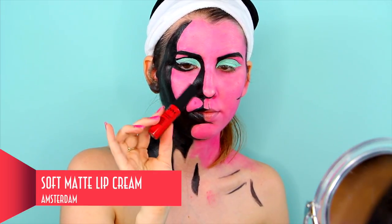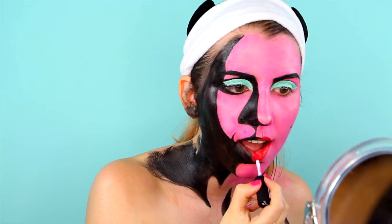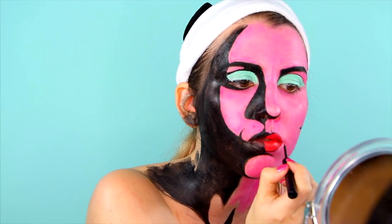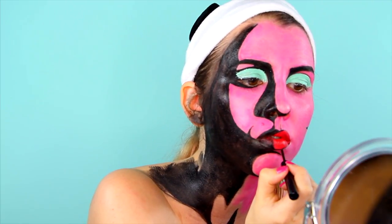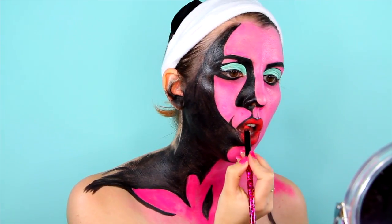For my lips I used the Soft Matte Lip Cream in Amsterdam, which is actually my favorite red ever. For that whole pop art effect I lined the outside of my lips with black matte liner. With Vivid Brights in Cyberpop I created some highlights on my lips.